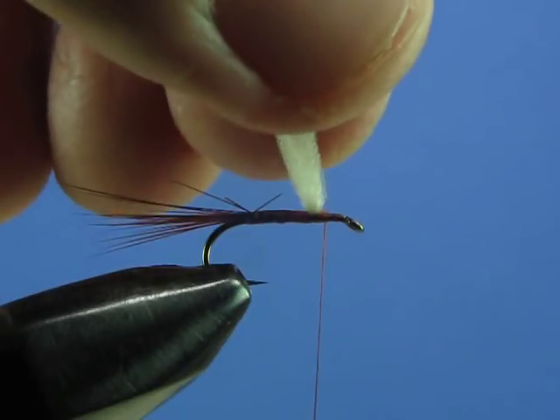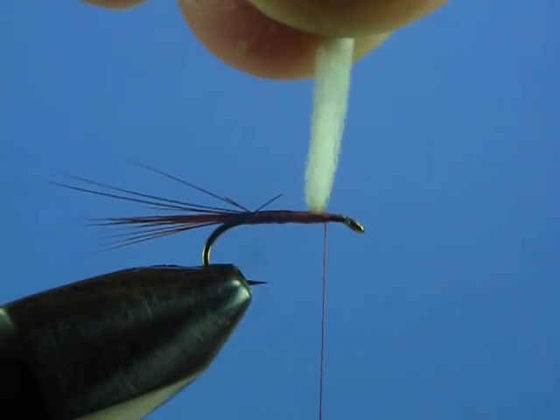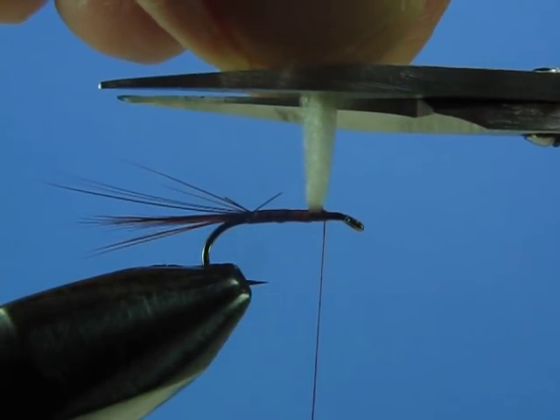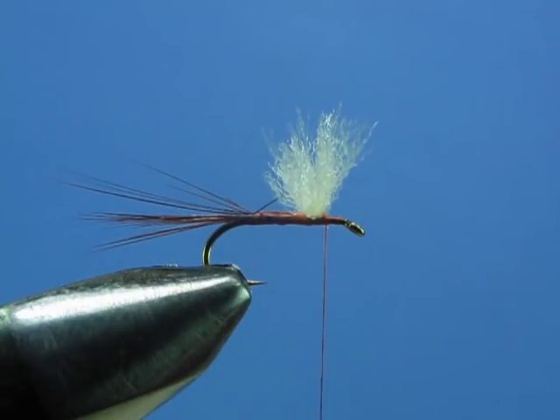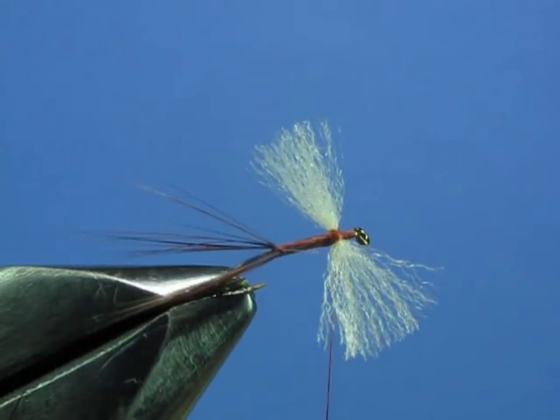Now cut the wing to length by stroking both sides of the wing up and giving it a snip. You want the length to be roughly equal to the length of the shank of the hook. Make your cut, smooth it down, and there you have your wing.